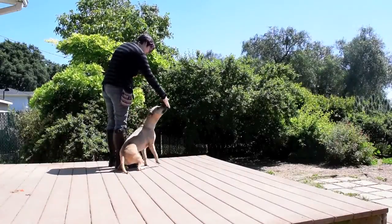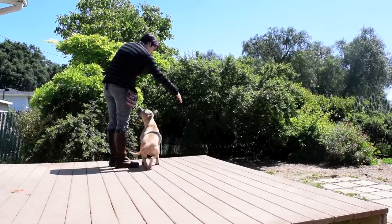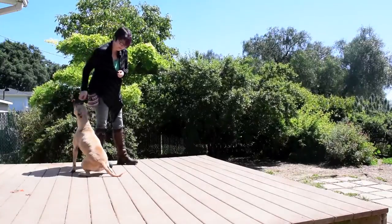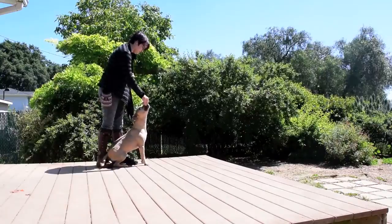As your dog gets the hang of it, raise your criteria. Place your hand to the left or right and click when your dog bumps your hand. You might try placing your hand above or below or at a distance. Keep changing the picture when your dog is ready.